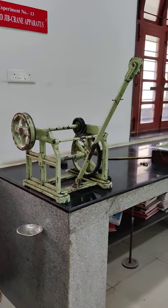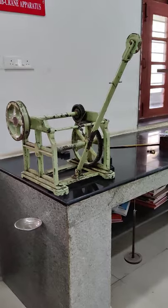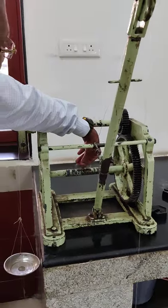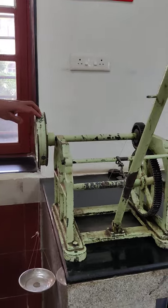We will discuss about the parts of this machine. Geared Jeep Crane — name of the parts: W-O load 500 gram, load effort wheel circumference, load circumference and effort wheel circumference.